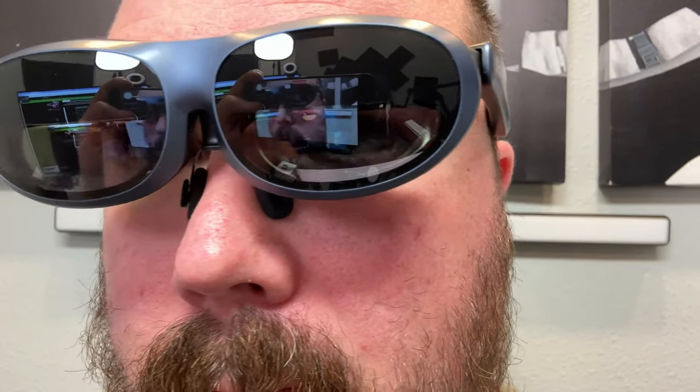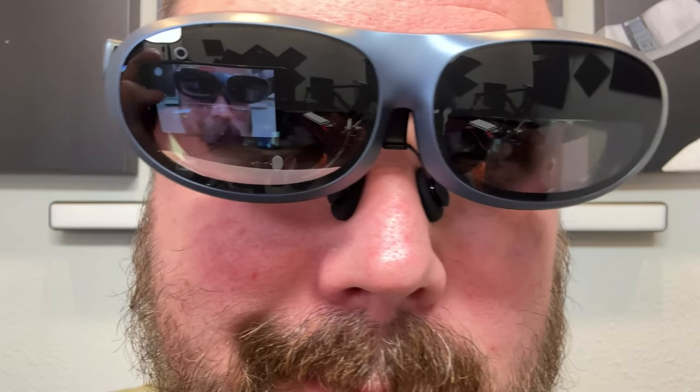These are really fantastic. I've been basically addicted to them for the last couple of weeks since I've had them. And it's so nice because you can connect them to virtually anything that has video out.